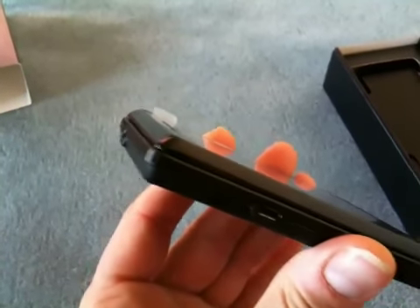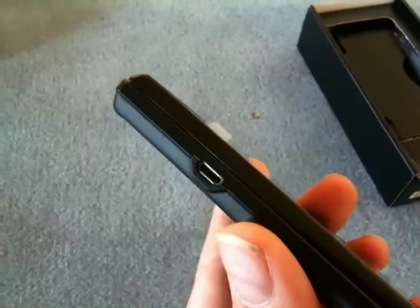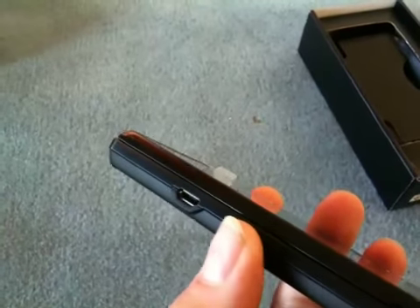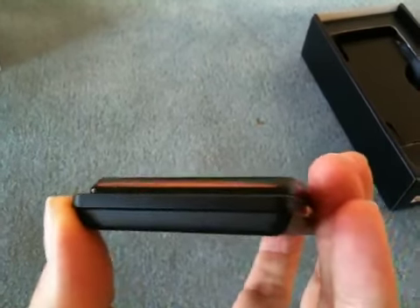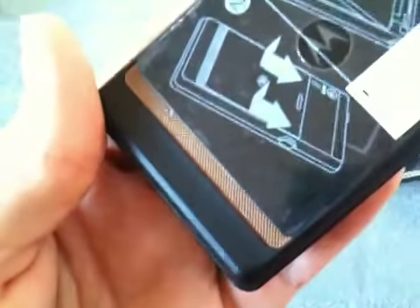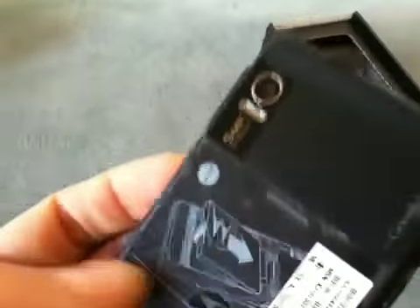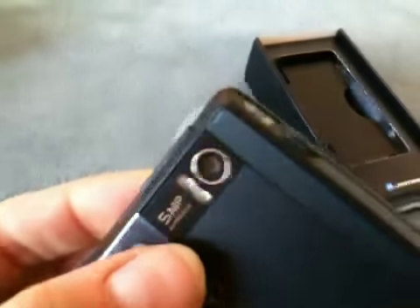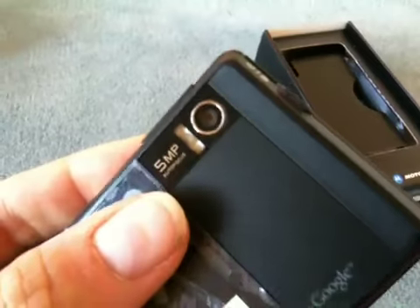This is a pretty heavy phone — feels really substantial. I personally don't have a problem with heavy phones, some people don't like them. It's really thin for a QWERTY phone. Micro USB jack for charging and data transfer, and nothing at the bottom. On the back you have the battery cover and this really interesting little graded speaker grill there. It's all metal, the panel here.